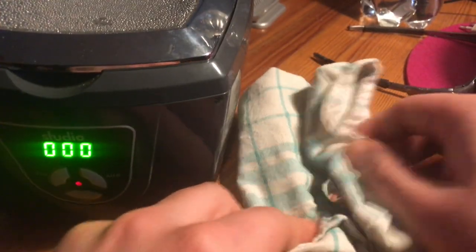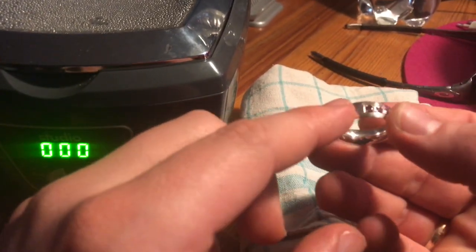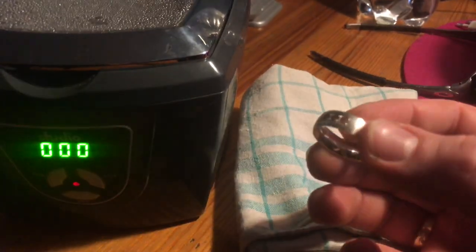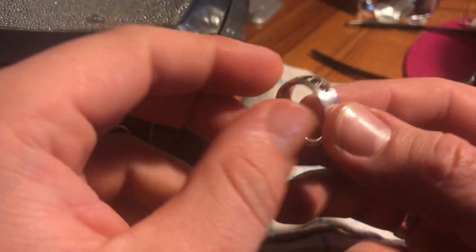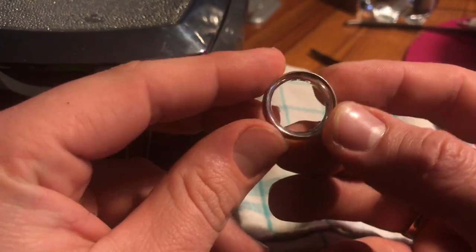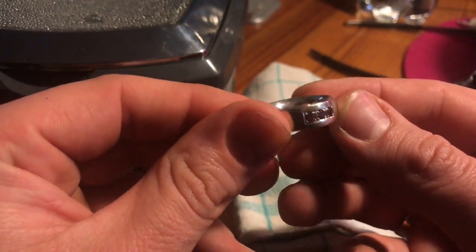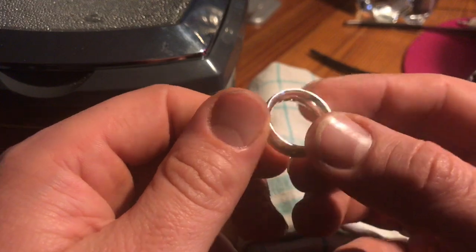And as you can see, it is sparkling again — wow! Thanks for watching. Please subscribe and give me a positive feedback, and see you next time soon!